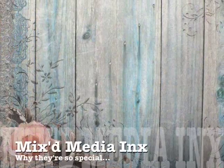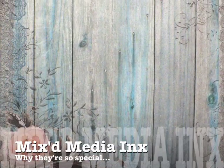Hi everybody, I'm Donna Salazar and I'm going to do a really quick video about my mixed-media inks and my mixed-media embossing powders. I now have 16 colors of mixed-media inks and I'm going to show you a few of my favorite things to do with them.